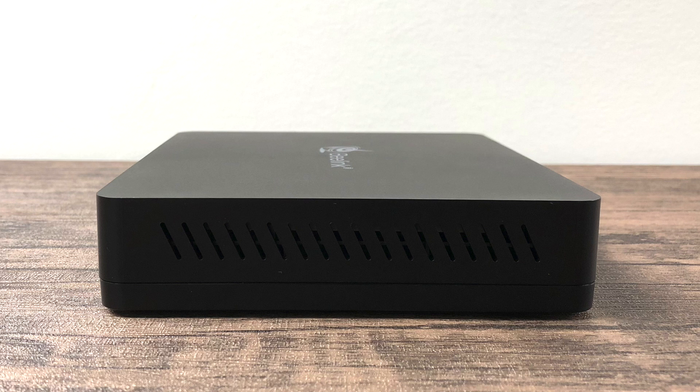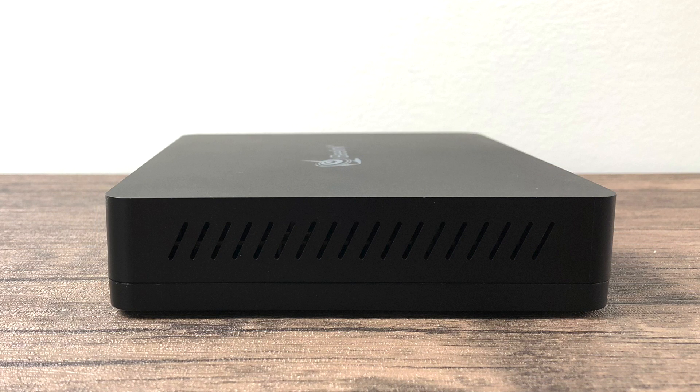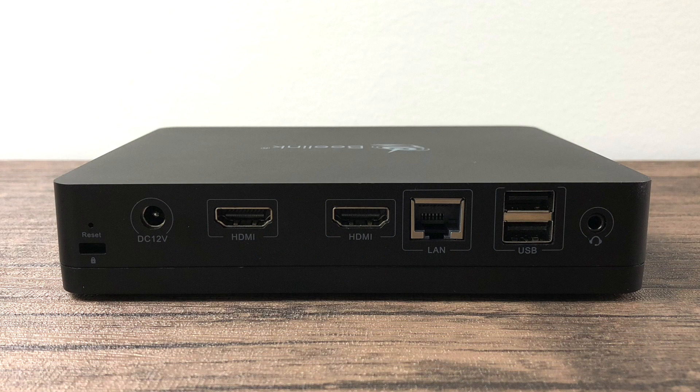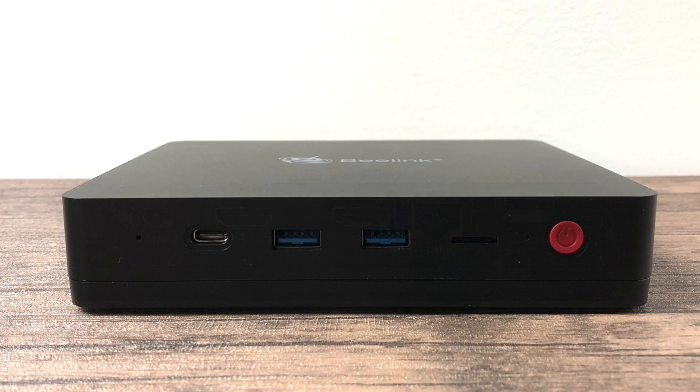On each side, there's not much going on — just some ventilation holes. This is a passively cooled unit so there is no fan inside. As for ports, we get a good selection. Moving from left to right, we have our 12-volt power in, two HDMI 2.0 ports — both supporting 4K up to 60 fps. We also have gigabit ethernet, two USB 2.0 ports, a 3.5mm audio jack out, one USB Type-C port on the front, two USB 3.0 ports, and our power button.